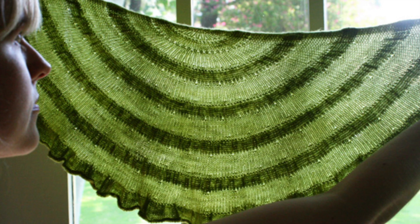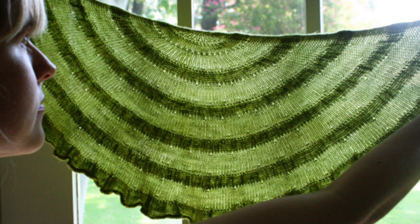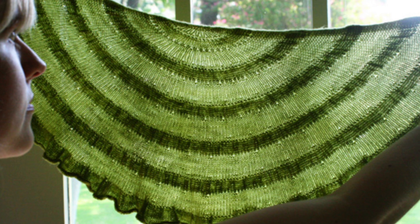Then there's Citron by Hilary Smith Callis. This one uses a single skein of lace weight yarn. The shawl has some ruffles and ruching in a basic stockinette body and it's worked in a lovely lemony lime color. The ruching creates these darker bands of color when held up to the light — it's really very pretty, an interesting technique.